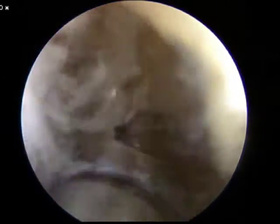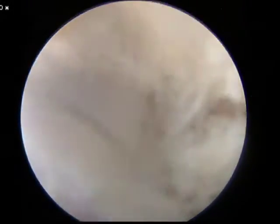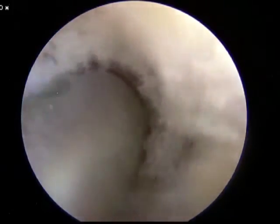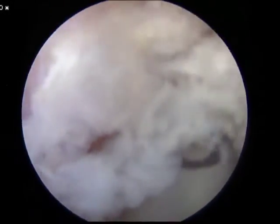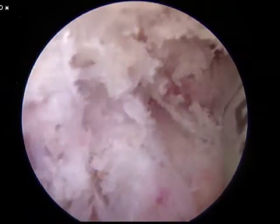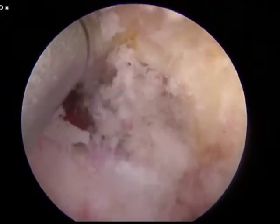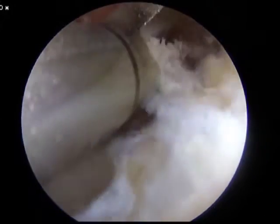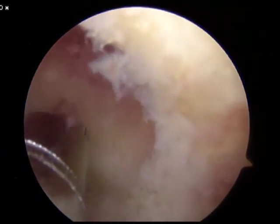Sometimes upon initial reaming, the debris from the initial tunnel obscures visibility, in which case the knee should be flushed. The tunnel is drilled to a depth of 25 millimeters. Subsequently, the reamer is backed out over the pin until the pin and the reamer are no longer coupled across the knee. Once the reamer is pulled out into the notch, the guide pin can be pulled in the opposite direction. Once uncoupled, the knee can be fully extended. The reamer is passed across the medial compartment, making sure not to injure the medial femoral condyle as the reamer is withdrawn. A shaver can then be used to remove all of the bone debris.